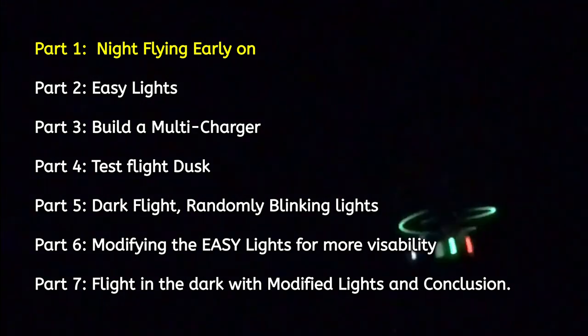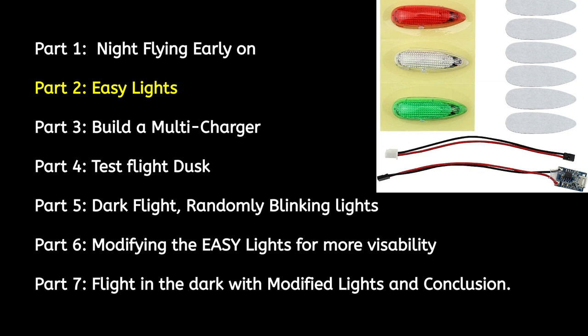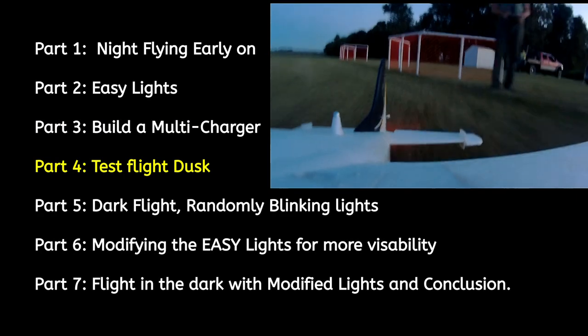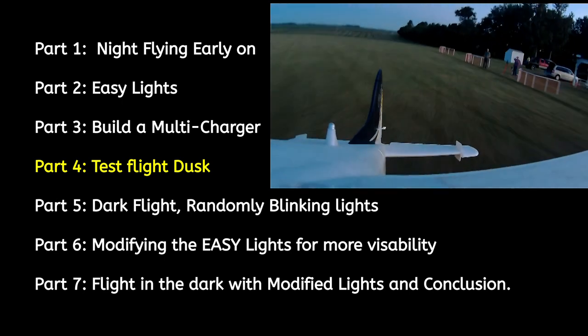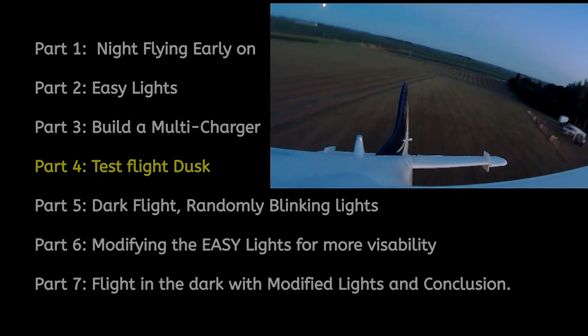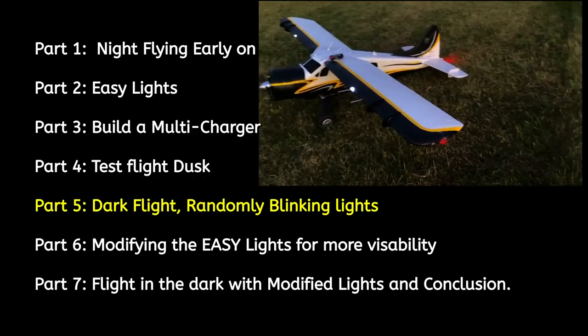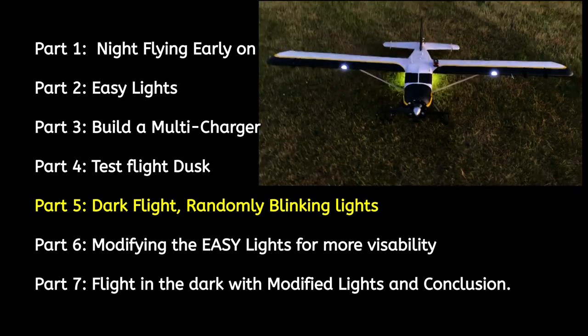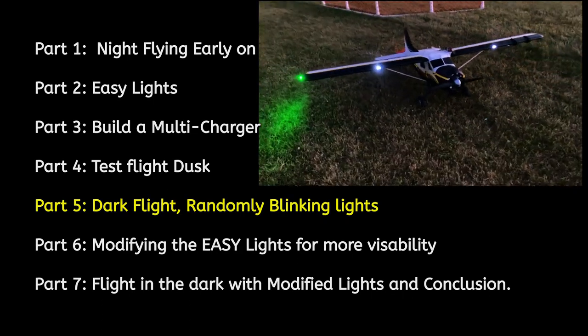The next part is about the Easy Lights — how they work and what feature was not included in their design. Then I'm going to show you how I built the portable charger so you can recharge all the lights at once in about 20 minutes. Then the next part is a demo of my Beaver with lights in the dust to make sure they all stayed lit and didn't fall off the plane. The next part is of the Beaver flying with the lights blinking at random to show the difficulty in trying to fly when it's dark.